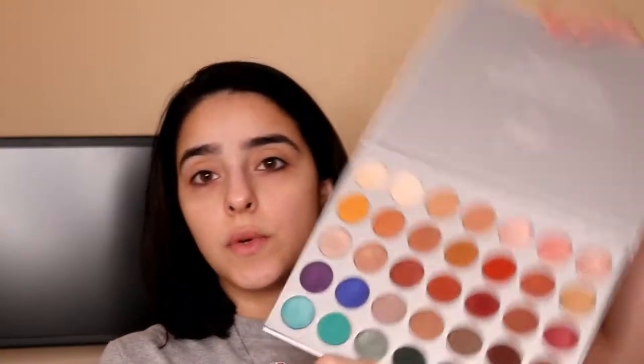So I have already primed my lids. I went ahead and used this Maybelline Age Rewind concealer — I really, really like this concealer, I'm actually getting back into it so I'm using this a lot more. And I went ahead and just set that with some Hourglass translucent powder. I'm going to be using the Jaclyn Hill palette, this is the first one.